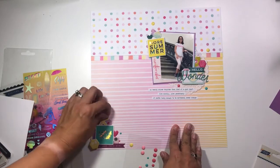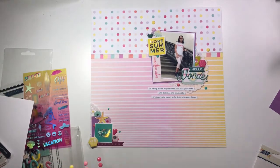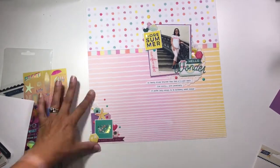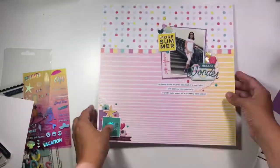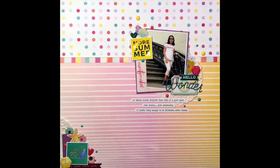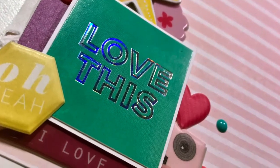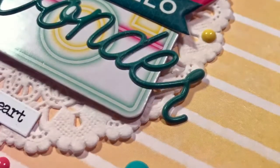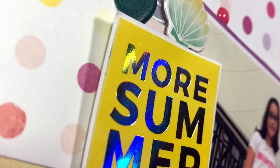Sometimes I like to do enamel dots in numbers that aren't threes. Oftentimes we talk about embellishments where you have to do everything in threes — three clusters, three enamel dots, three of this and that. But sometimes I think it creates a neat look to not do threes. My bottom cluster ends up with five, and my top clusters have four and five. Sometimes having that little bit of odd difference creates a different look. I've also tucked in some other little puffy sticker shapes — a heart on the bottom, and then a little Love and an Oh Yeah. And that's going to do it for this layout.